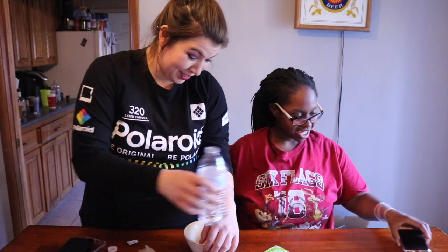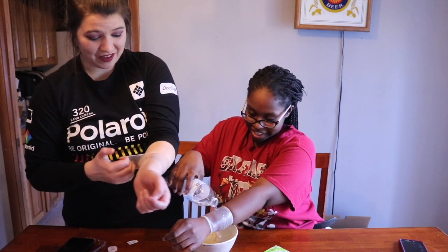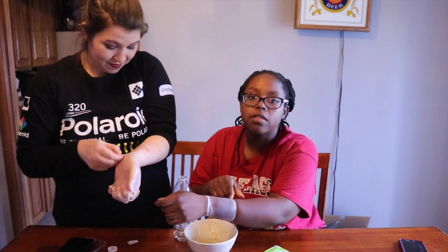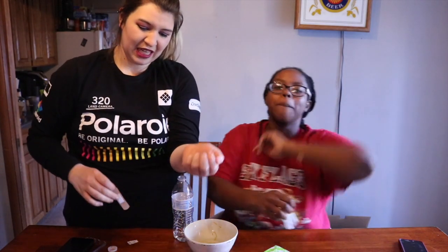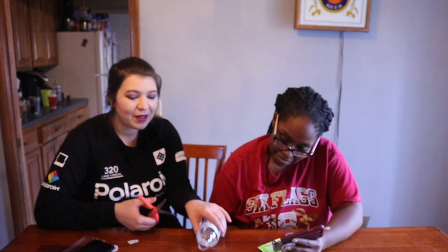Oh gosh, all right. I'm trying to get it at the edges to see if it seeps through, and it looks like it's seeping through a little bit, not gonna lie. Yeah, it seeps through a little bit, but it didn't make it all the way through. Hack approved!